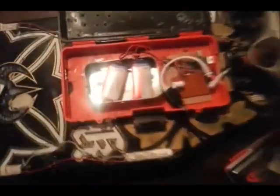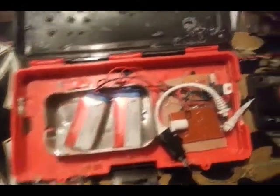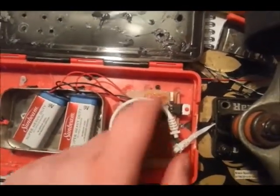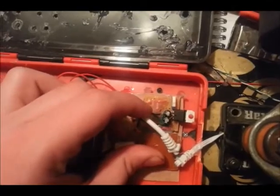Let's take a look at the circuitry. There are two 9-volt batteries in series, creating 18 volts. Here is the 12-volt regulator circuit right here, with a little switch before the input — I'll explain that in the description as well. You can't really see everything else, but there are two capacitors right there.